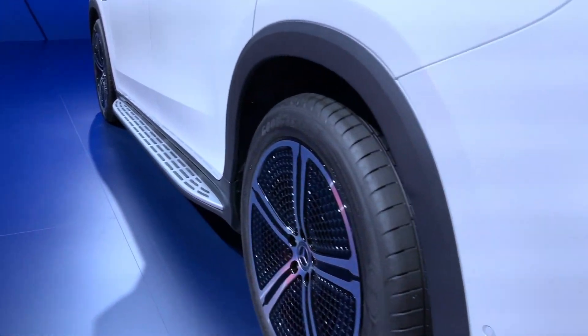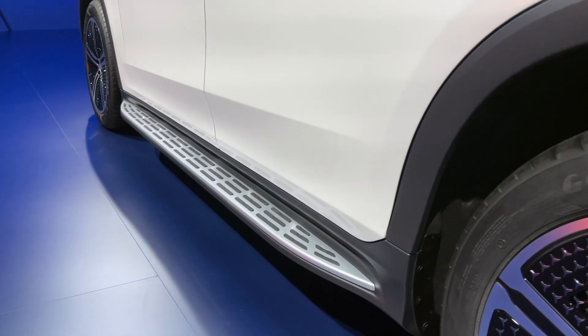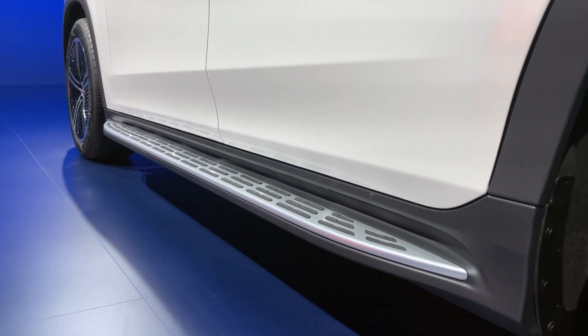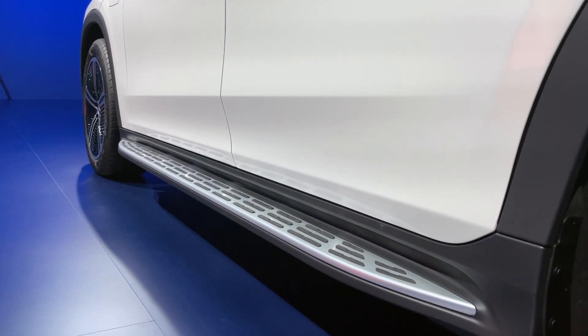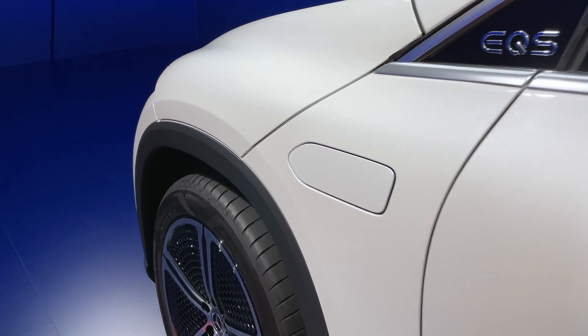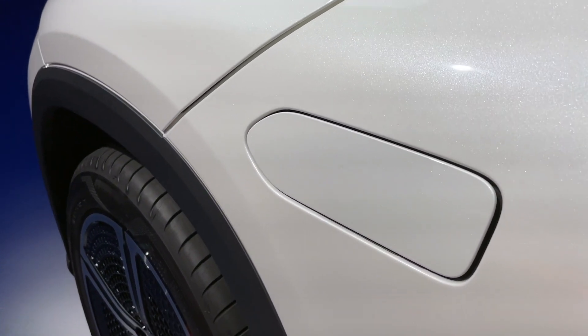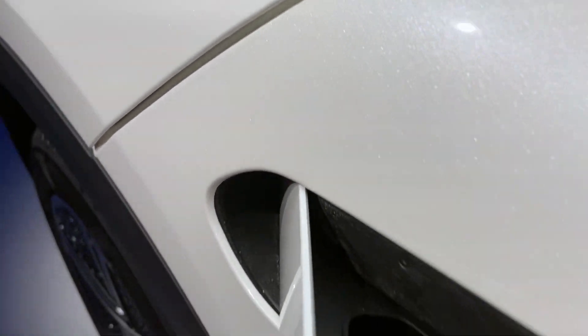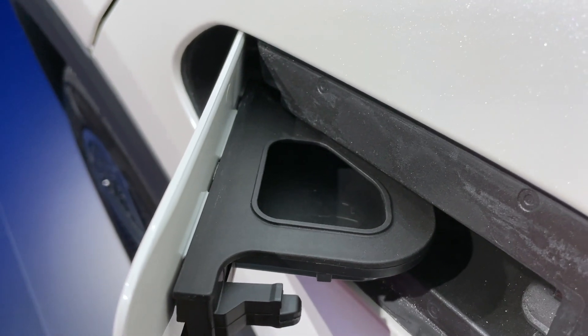You might have noticed the running boards as well — a classic Mercedes SUV design trait — but in the case of the EQS SUV they actually help aerodynamics. And if you're wondering what this is, it's not the charging point; that is where you put the washer fluid. Yes, really.